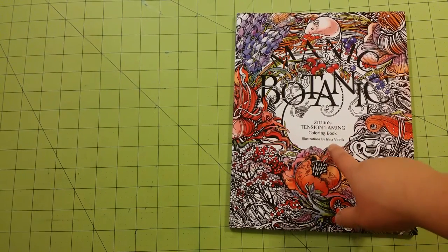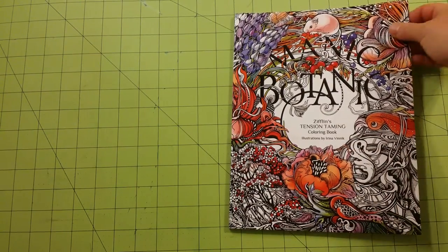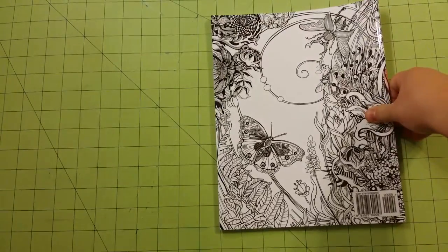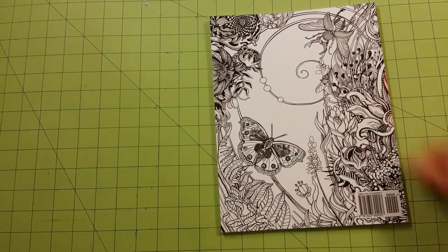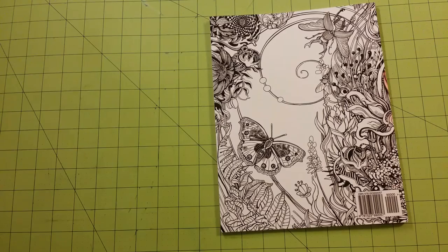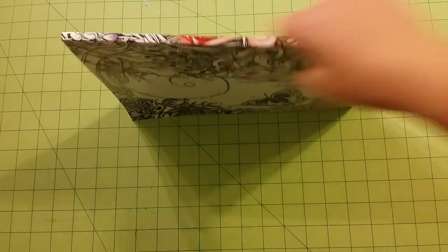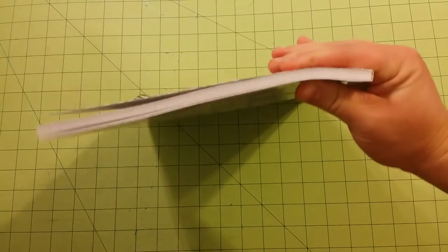Here is the illustrator. This is the front of the book and this is the back of the book. The dimensions for this book are eight and a half by eleven. Here is the spine and this is the thickness of the book.